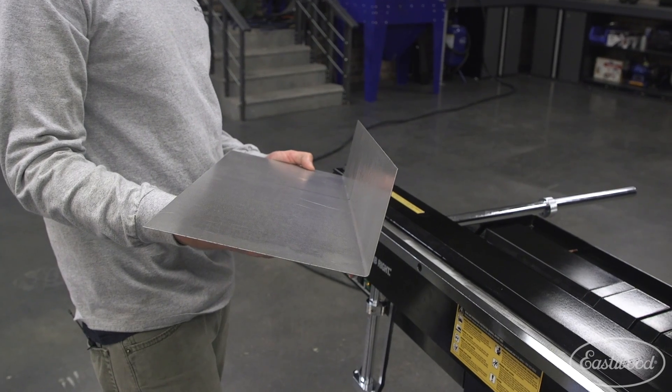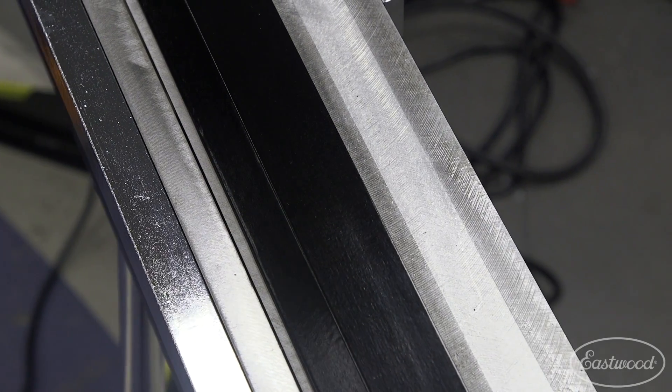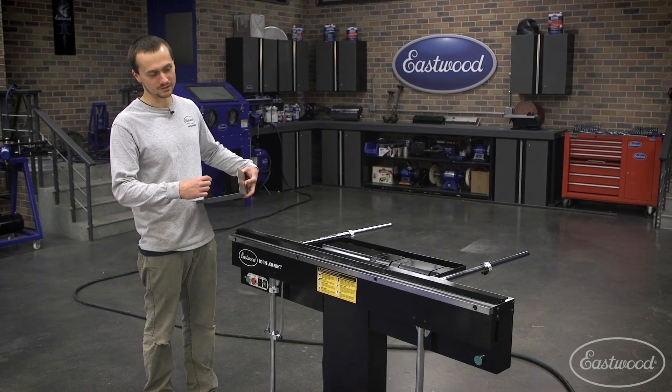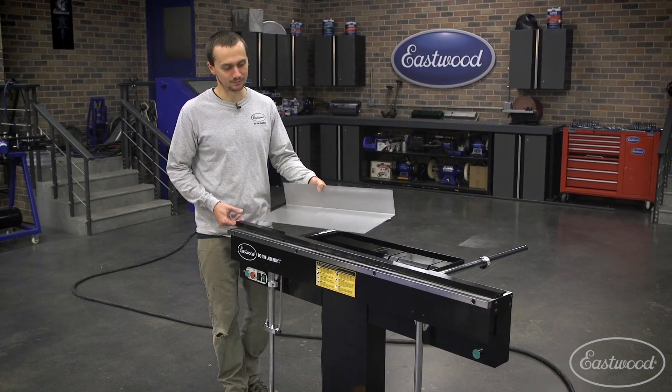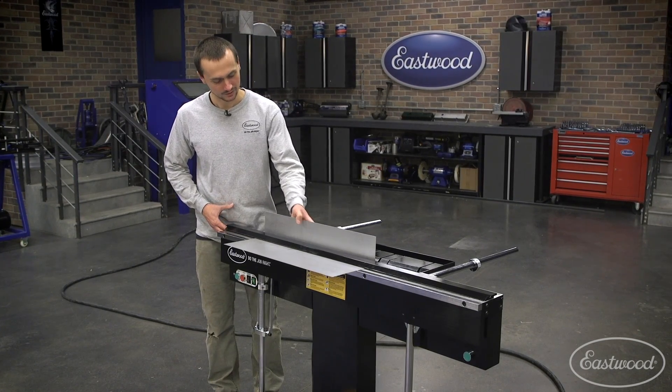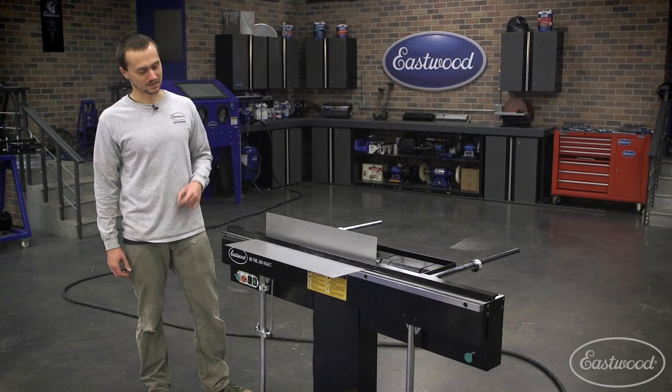We've got our first bend done. We're actually going to make our second bend with this two-inch top bar. What's nice about this is it allows you to put your bends really close together. With this electric brake, you can actually put your bent piece of metal behind where you're going to bend — you would not be able to do this with a box pan brake.